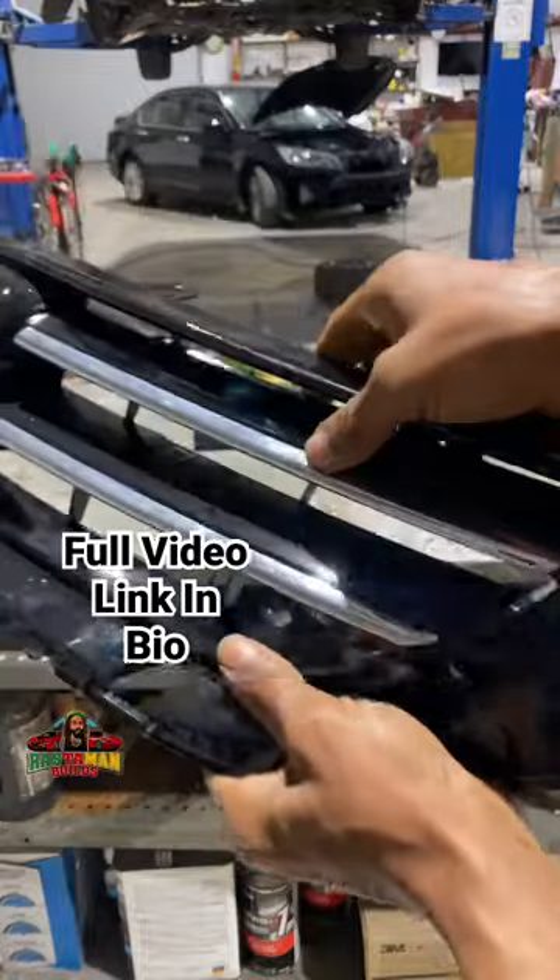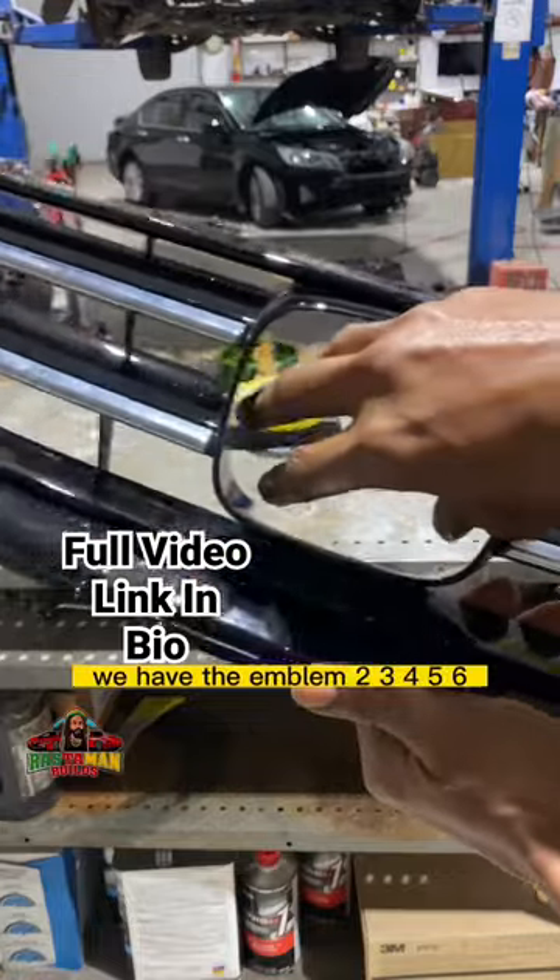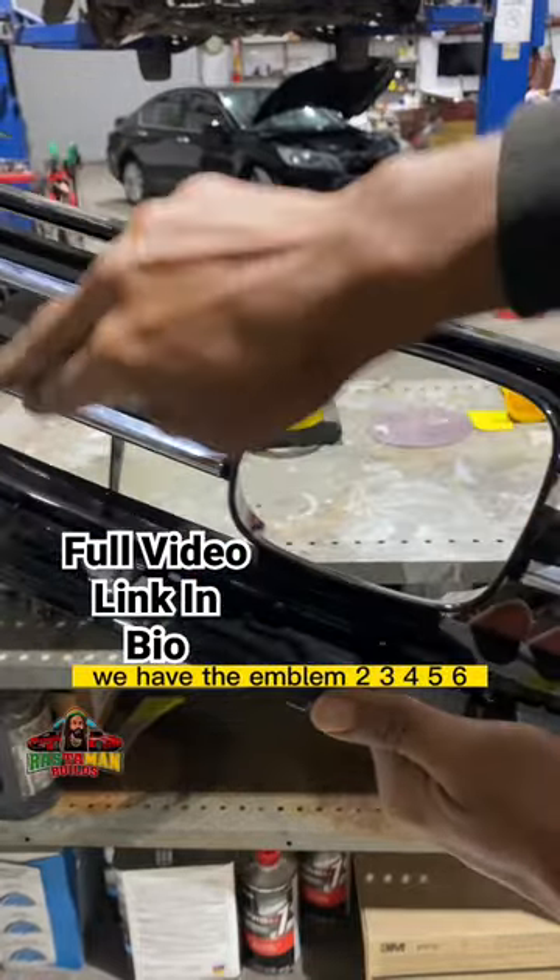So we have this piece — one. We have the emblem — two, three, four. That's how many separate pieces make up a grill.